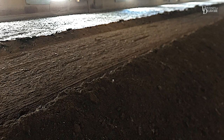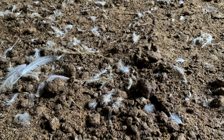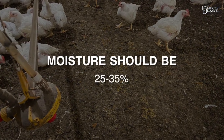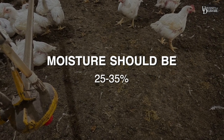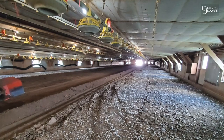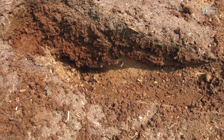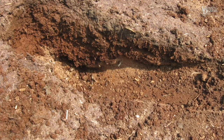Let's take a closer look at the process of windrowing. It's best to begin the windrowing process within 48 hours of bird movement. Inspect the litter to ensure that the moisture is roughly between 25 to 35 percent. The right amount of moisture is needed to support microbial growth and allow the litter to be pasteurized. As a rule of thumb, the litter moisture is too high if crust extends 2 to 3 feet past the drinker lines.